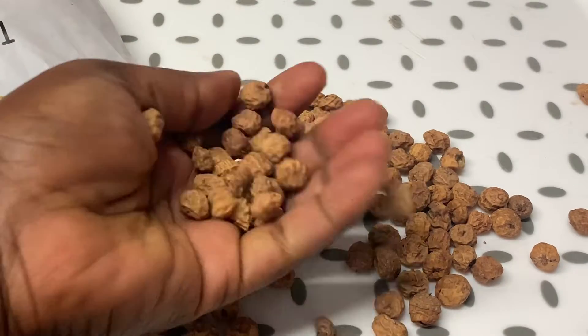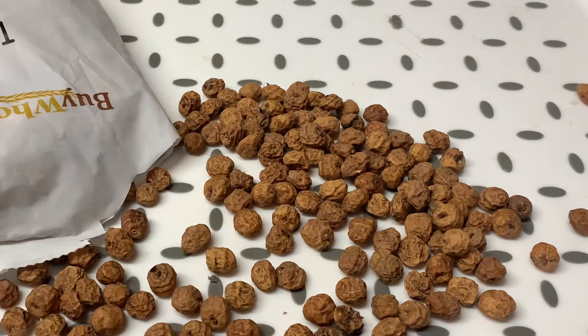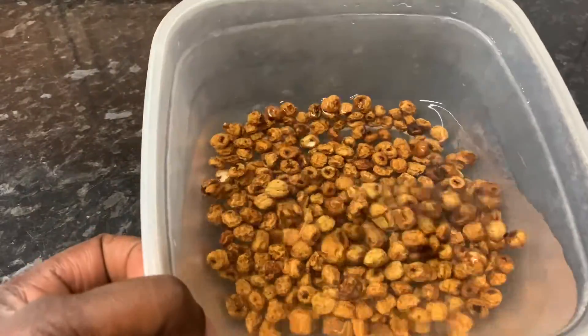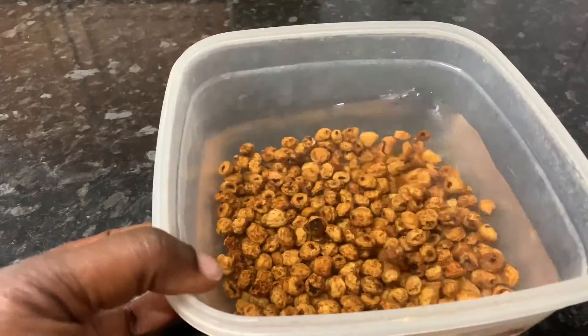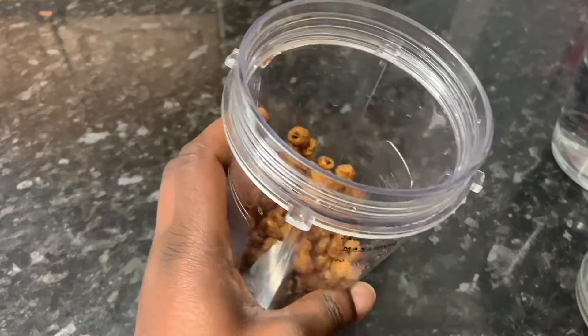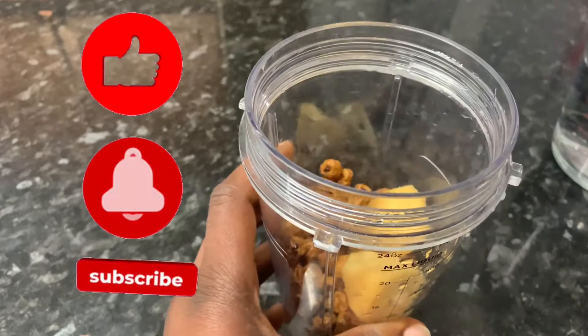I soak it with cold water and put it in the fridge for 24 hours, or sometimes even more, until it's very soft. I wash it thoroughly, then I put it in the blender, add some ginger and water, and blend it into a smoothie.